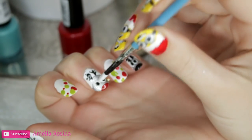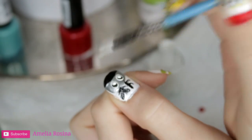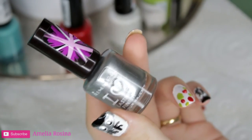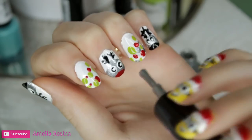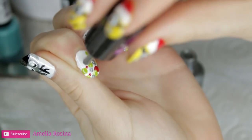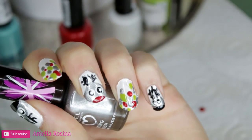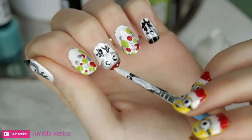Again with my white fine paint brush, I'll be putting another dot in the reindeer eyes and filling in silver on the other nails. This is how we're looking, and another step is the nose for the reindeers.